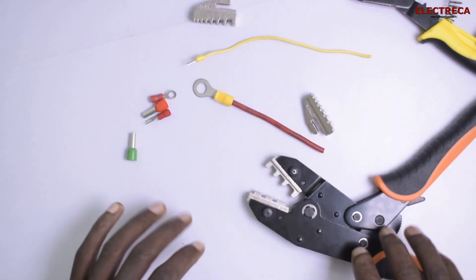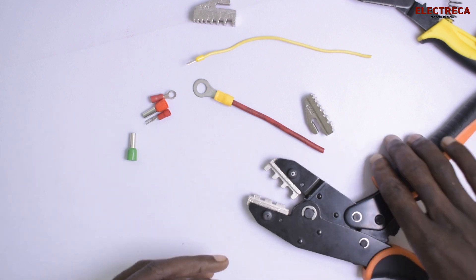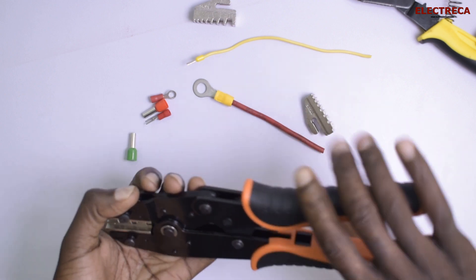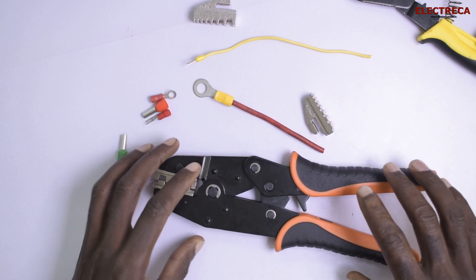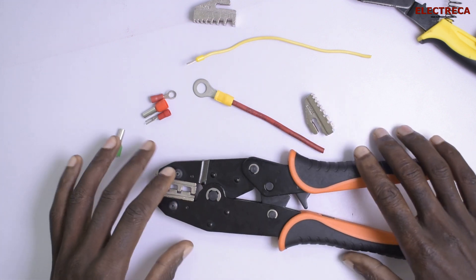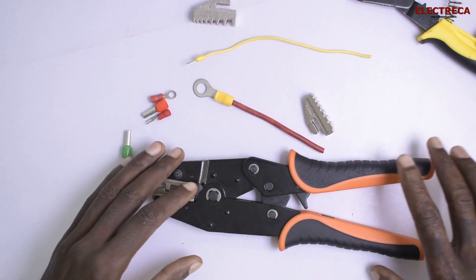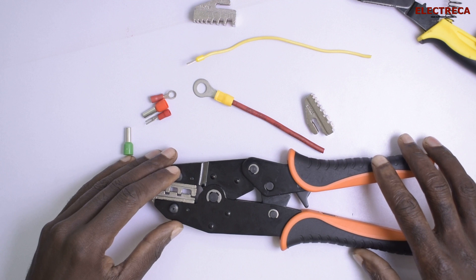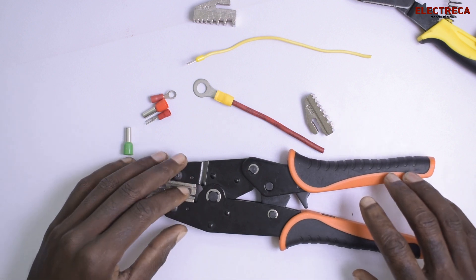Thank you very much for watching. I hope you've learned something. Electricians, you can go ahead and acquire this tool — you can easily find it on AliExpress if you can't find it somewhere near you. It's super cool and you can do lots of joints with it. If you're new here, please don't forget to subscribe, like, and share. Thank you very much — until next time!